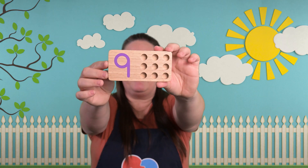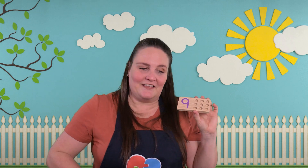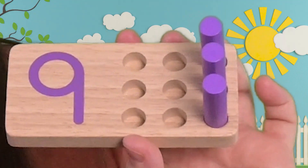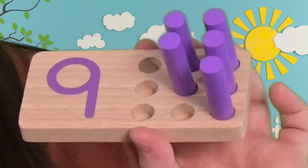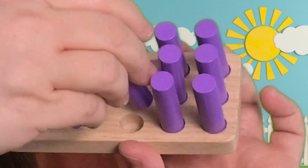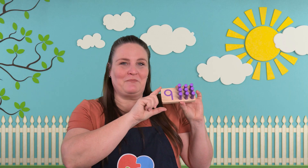Here's our next board. Do you know what number this is? It looks like a number we already did if you turn it upside down. Let's see if you're right. This one's going to take a lot of pegs. One, two, three, four, five, six, seven, eight, and one more makes nine. The number nine.